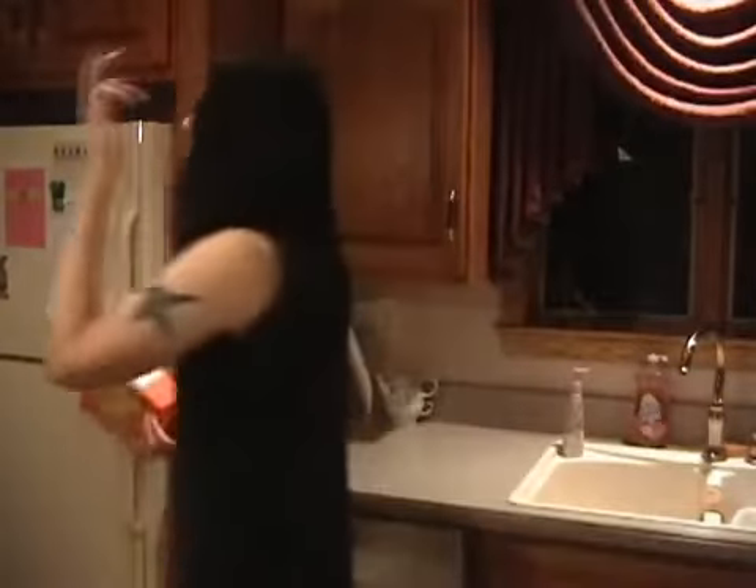This is French vanilla. Which — I guess — I have no idea what that means. Can anyone tell me the difference between regular vanilla and French vanilla? Is there? I don't know.